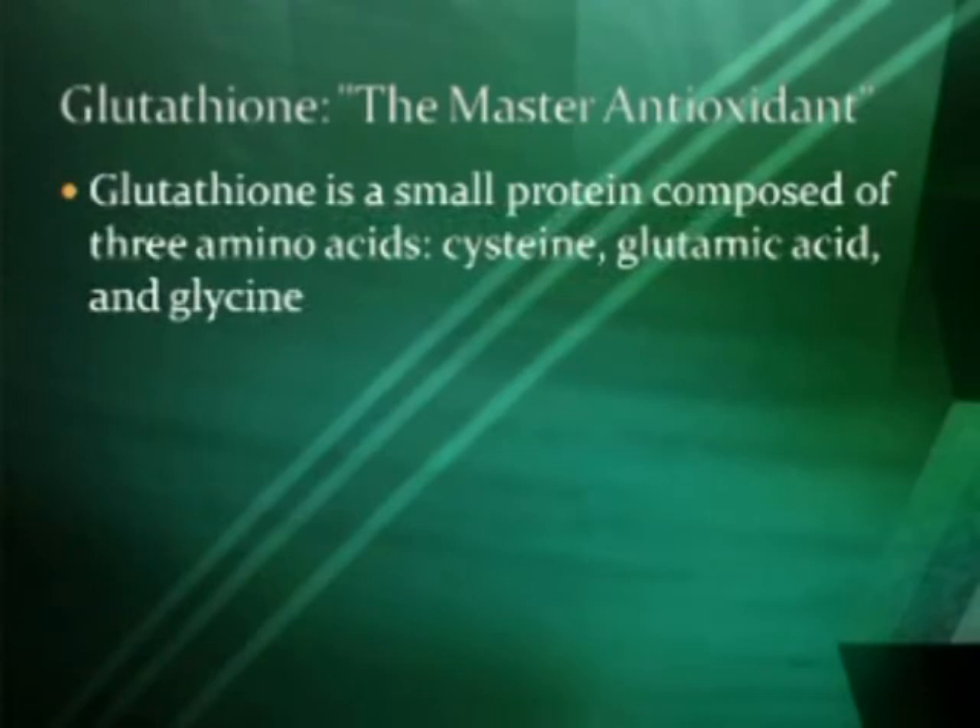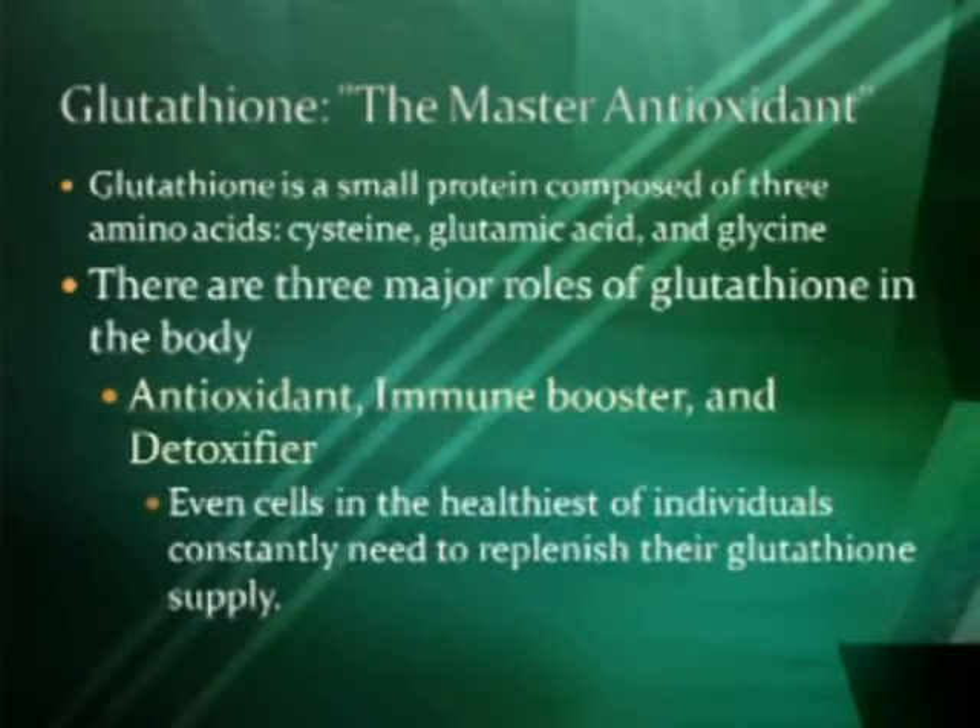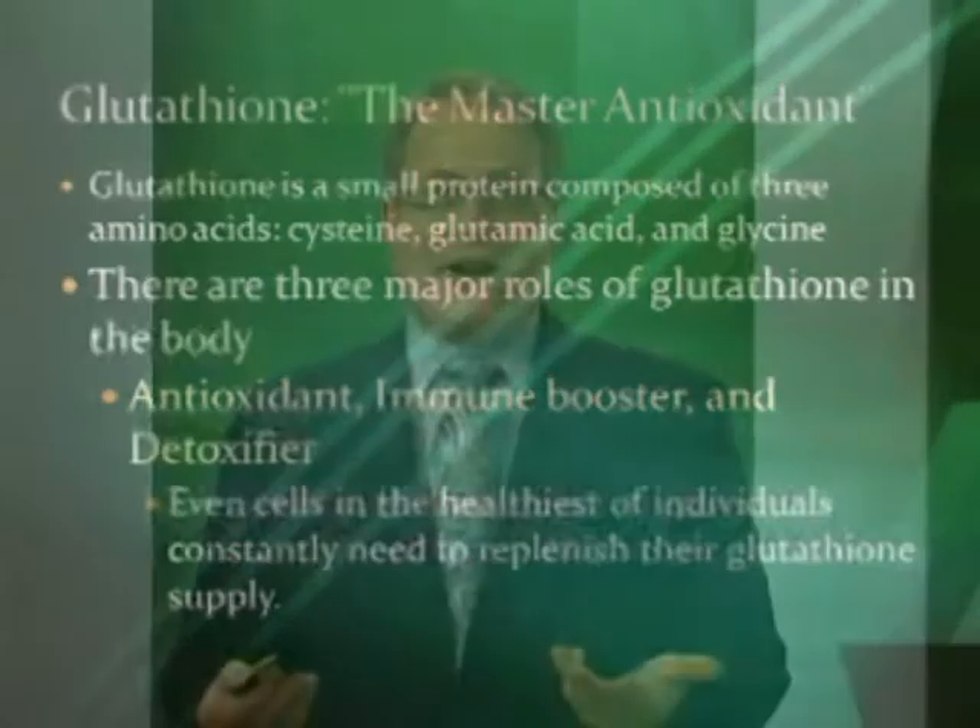We also have glutathione, the master antioxidant. It's a small protein composed of three amino acids: cysteine, glutamic acid, and glycine. If you have an abundance of these in your body, you can make your own glutathione if the process is working right. There are three major roles for glutathione in the body: it is a powerful antioxidant, an immune booster, and a detoxifier.